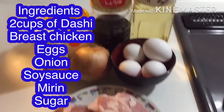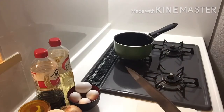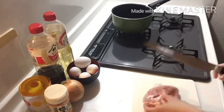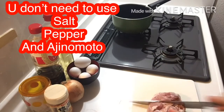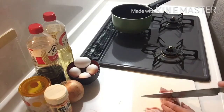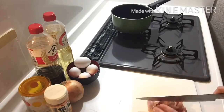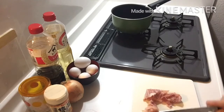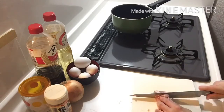So let's start cooking! First, let's chop our chicken into small pieces.